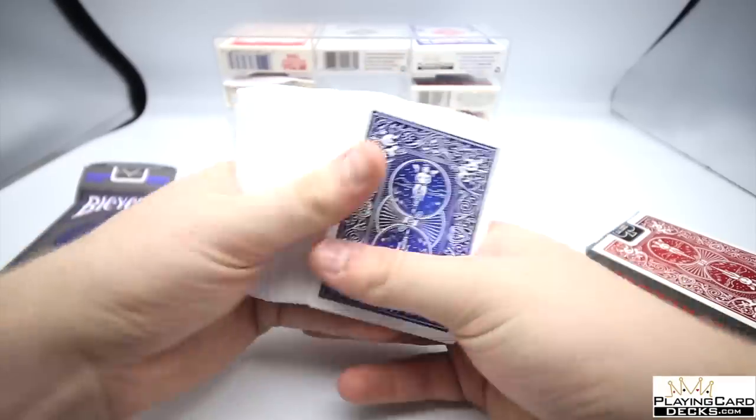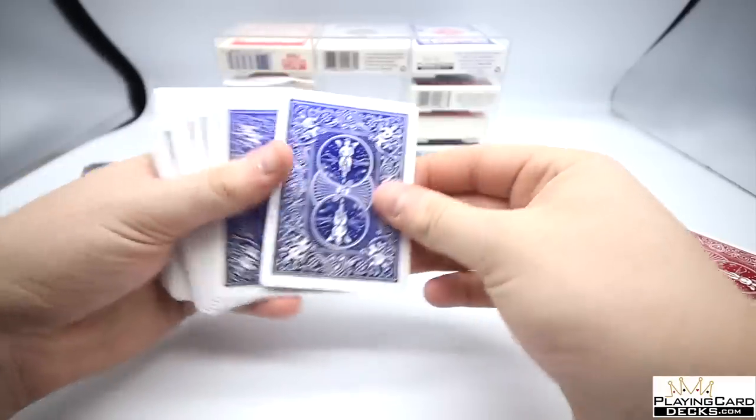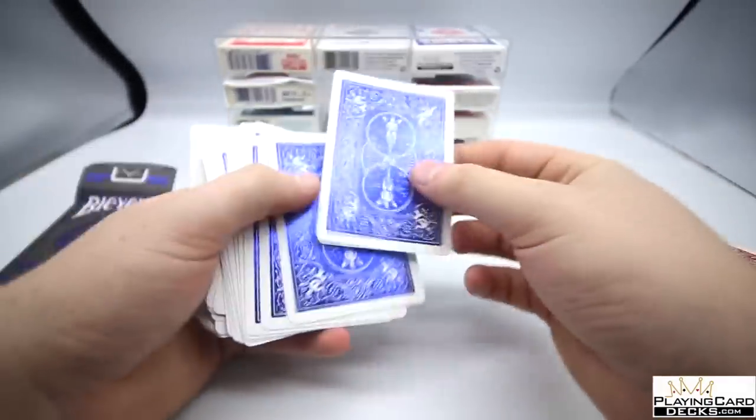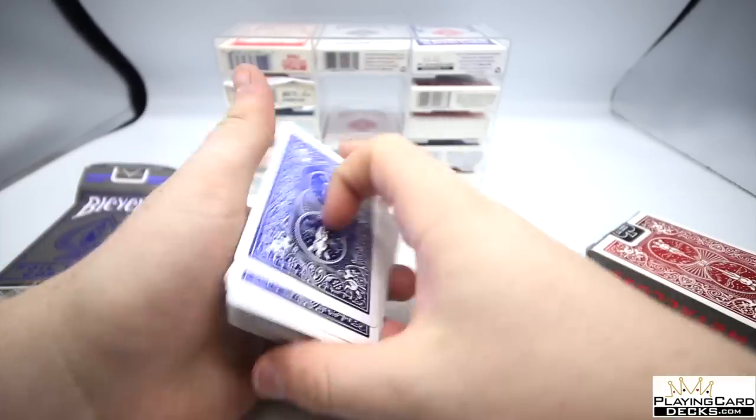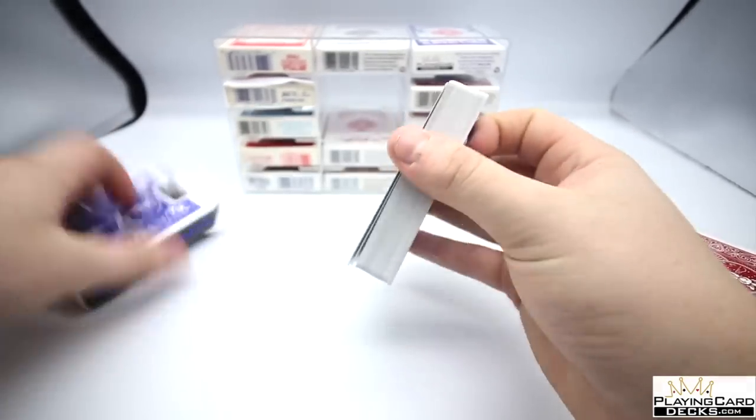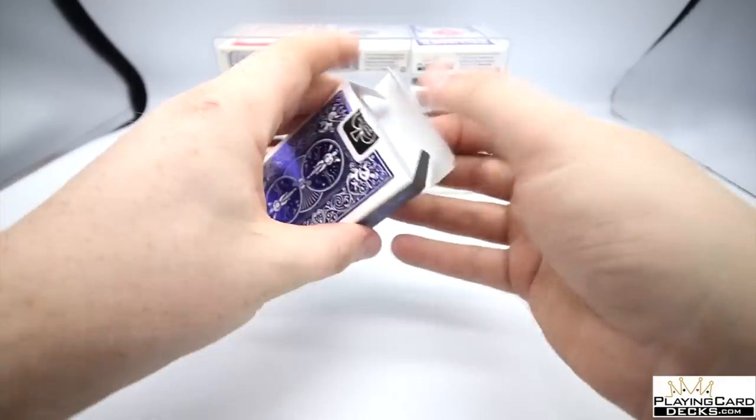The back design looks just like the box. The foiling they've done is absolutely incredible — it looks black in one light but then blue in another, which is really cool. Now let's have a look at the red deck, because many of you are going to want to know about that.